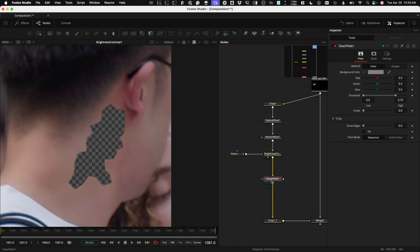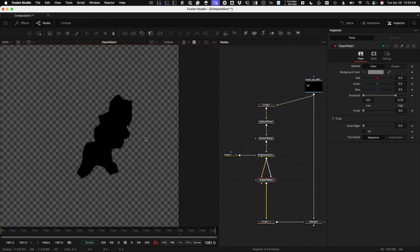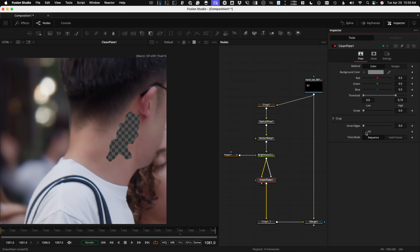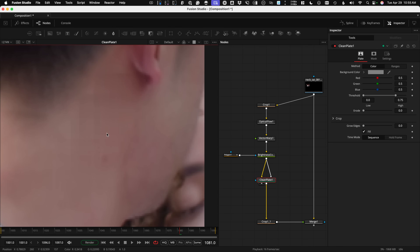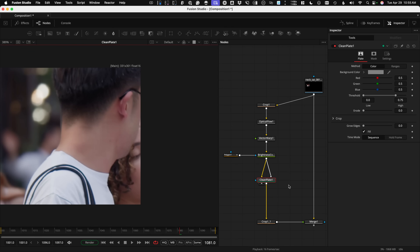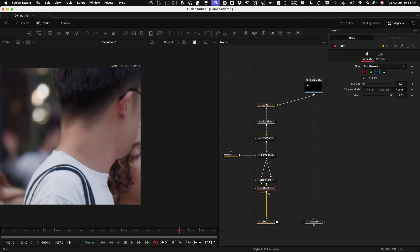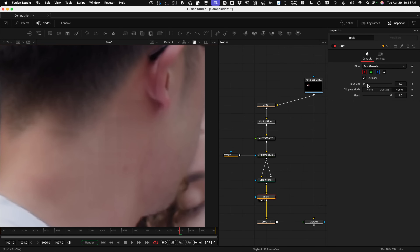After Brightness and Contrast, Shift-Space, Clean Plate tool. The Clean Plate tool has two inputs — a normal background input and a garbage mat. I'm basically doing two connection points. On the mask tab, garbage mat — invert it — and then on the plate side, I can either choose Fill or Grow Edges, and you can see how it takes those edges and moves them inward. I'll choose Fill, but there are hard lines, so we need to clean this up with a blur afterwards. With Clean Plate selected, Shift-Space Blur. The default is one, so I'll turn it up a little bit — it looks nice and smooth.